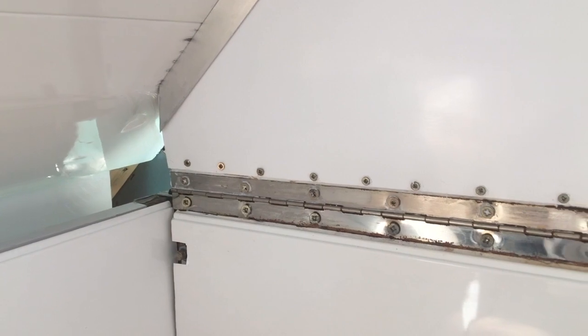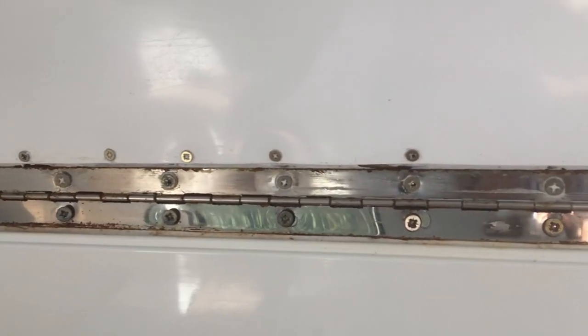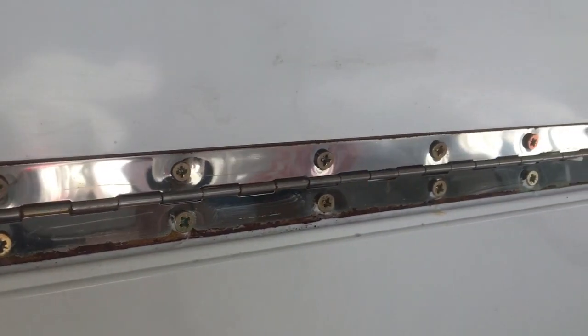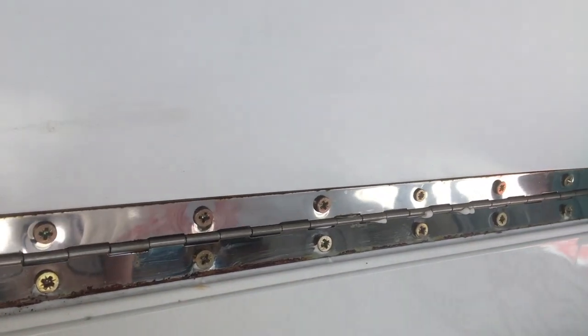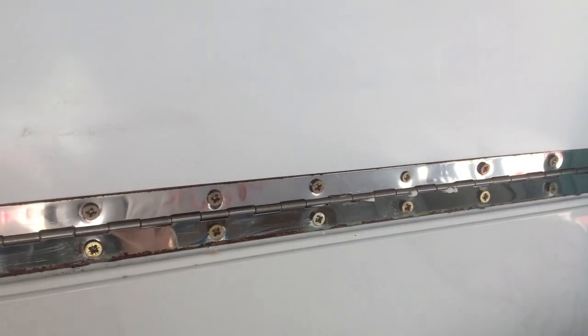Today I am going to tackle these hinges. We know they're leak-free after all the testing we've done and we've got some seals in. They're all fairly well sealed up. What we're going to do is make a cover for them.